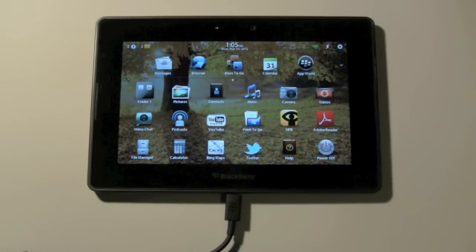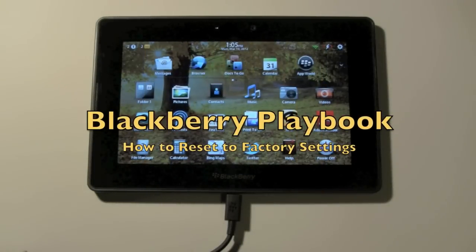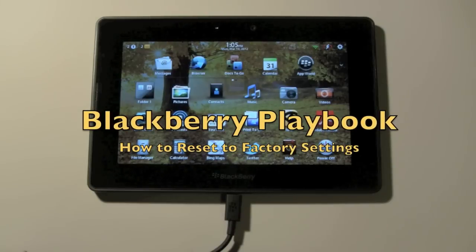How's it going out there? Welcome from H2 Tech Video. Today I want to show you how to reset your BlackBerry Playbook back to its factory default settings.